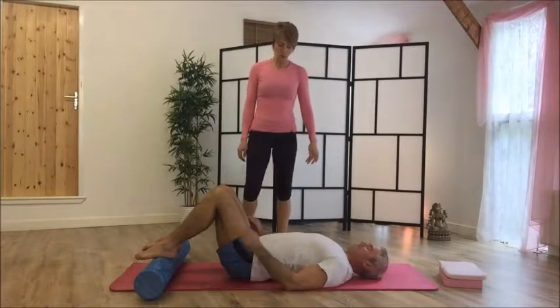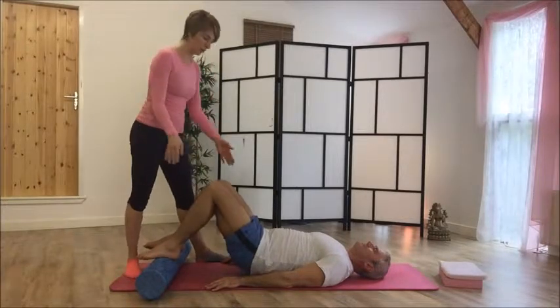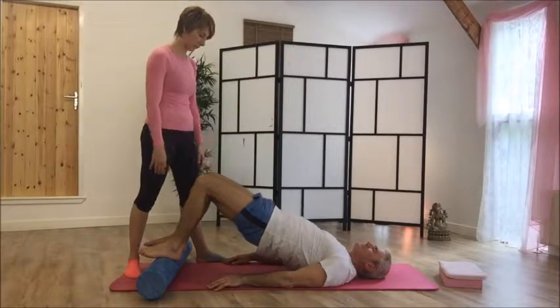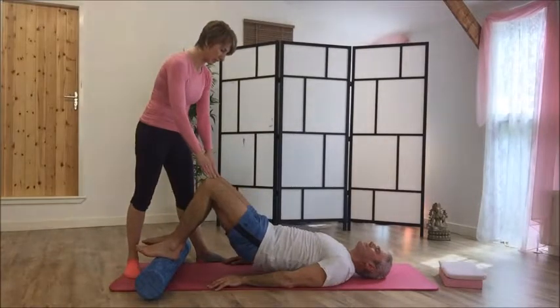We're going to do one more — breath in. Be aware that often people's knees go out or come in, so you want to make sure that the knees stay in alignment. Then exhale as you bring it back down.